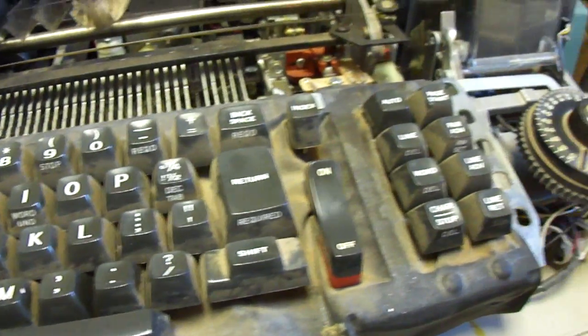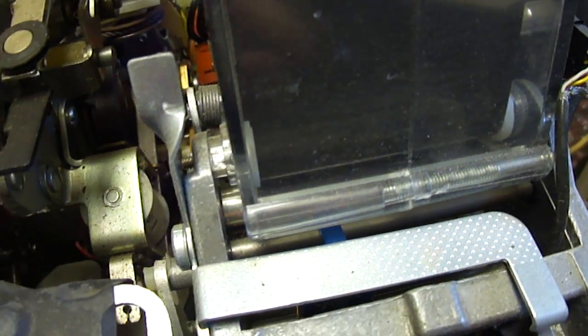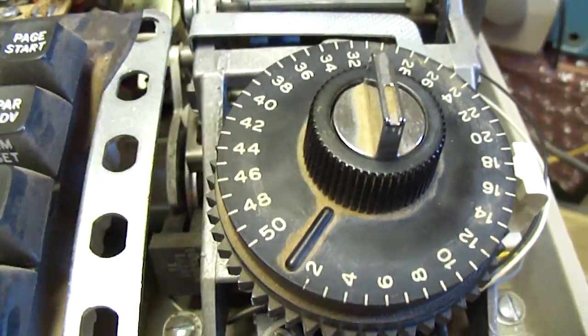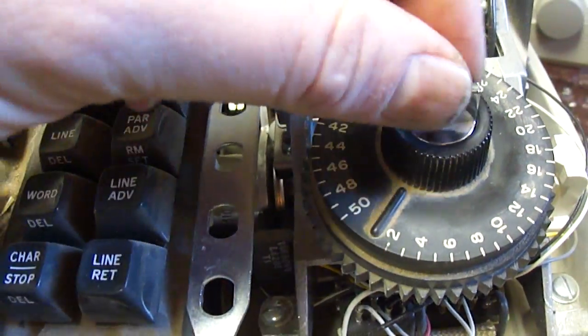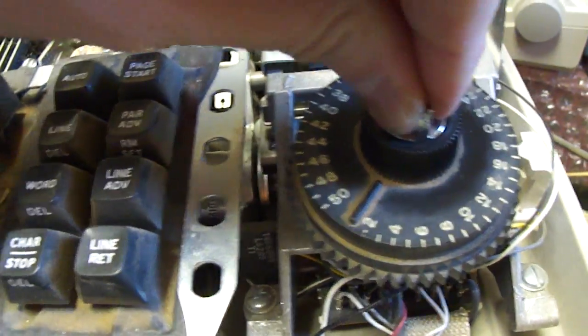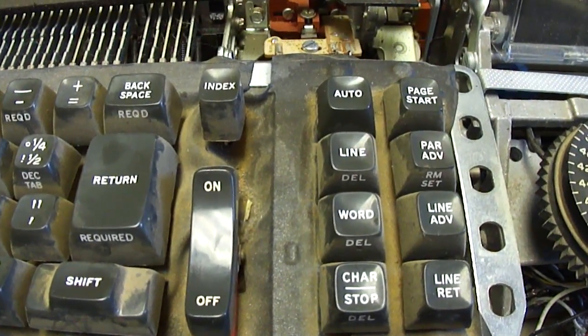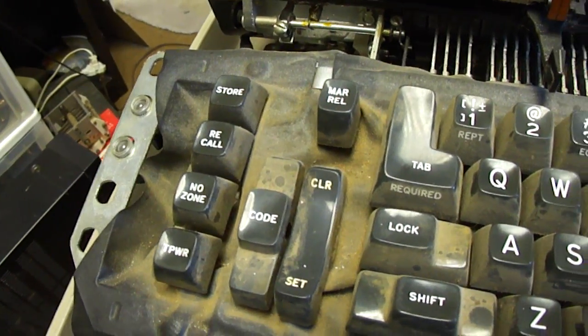I'm going to have to do some more troubleshooting. This is the tape head control, and you can see that it moves the tape head along this wide tape to access documents. This controls write protection here. I still don't know exactly how to properly work this machine — I don't have any instructions and it's kind of cryptic as to how you do it.